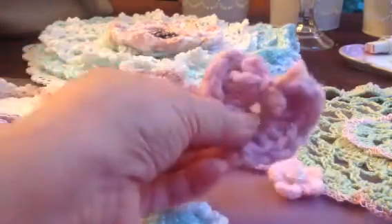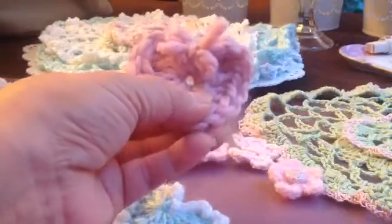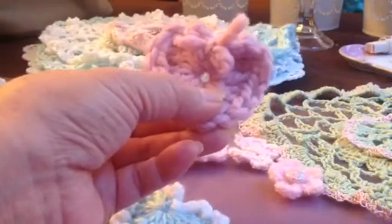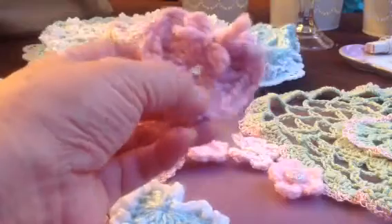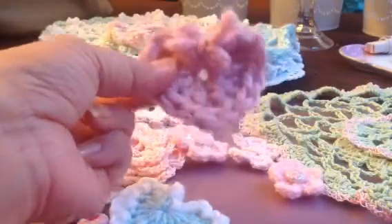I learned these from TutuAmy — T-O-O, T-O-O, A-M-Y — here on YouTube. She has a great channel. She shows how to make these.